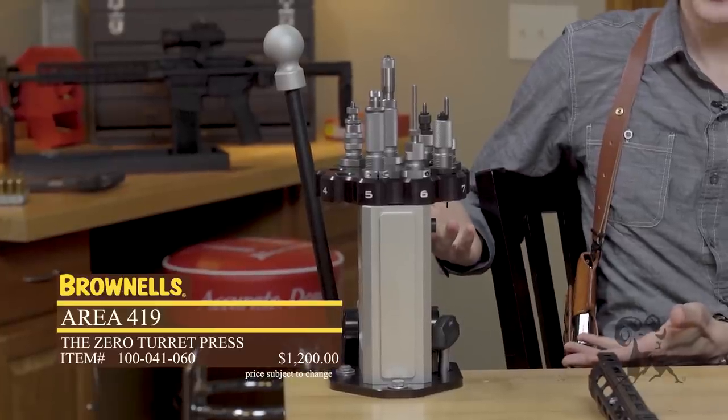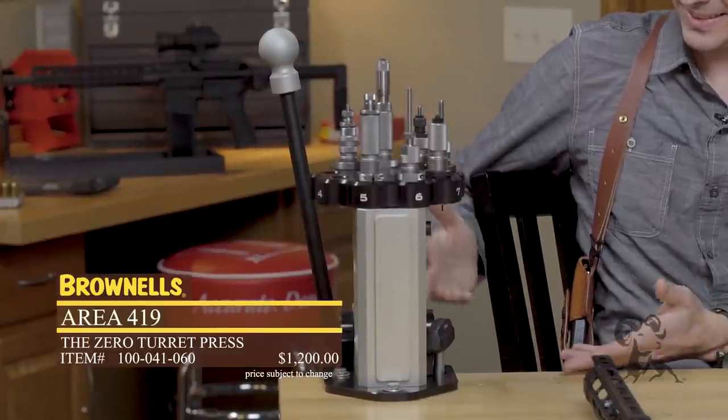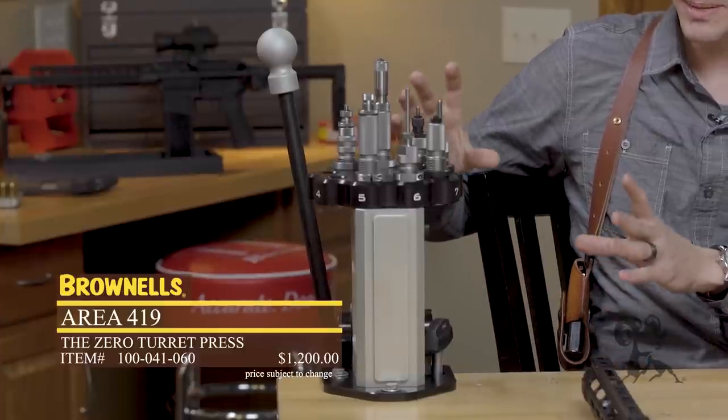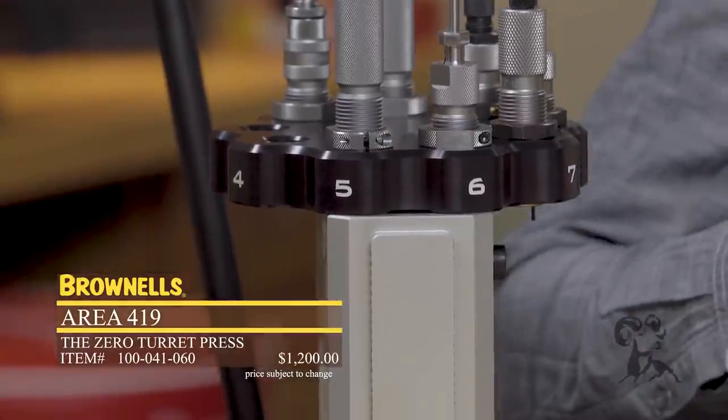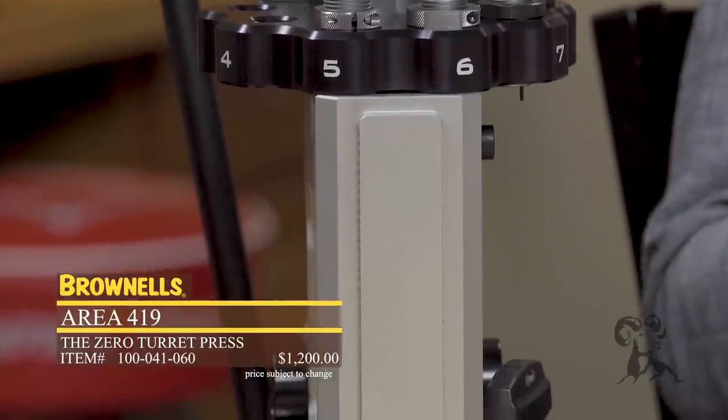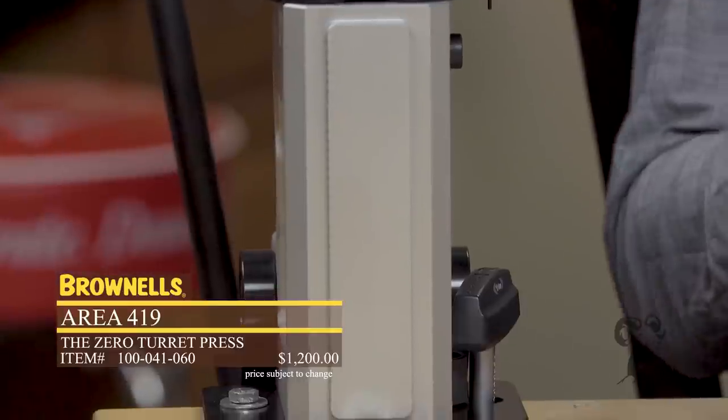Next up, we have the Area 419 press. Look at it — we should have put lights on it. This press is made out of solid billet aluminum. It's the most precise press you can get in the United States, no doubt. It costs more than a lot of other presses, but you get that much more quality — you get what you pay for. If you're looking to step up your precision reloading game, this is the way to do it. The box it comes in costs more than some reloading presses — everything slips in its place, it cannot get damaged en route. It just screams quality.